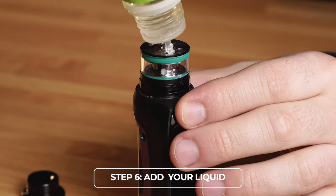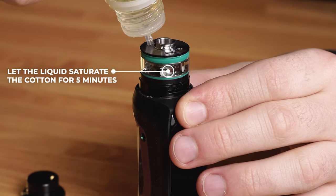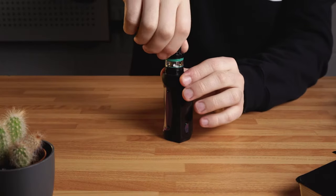Step 6: Add your liquid and let it saturate the cotton for 5 to 10 minutes. This allows the liquid to soak fully into the cotton and will also help prevent burning the cotton in your coil.